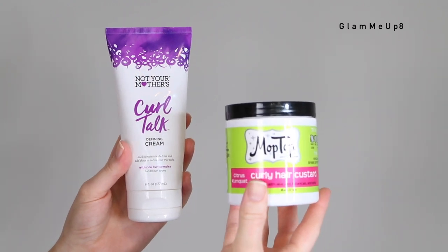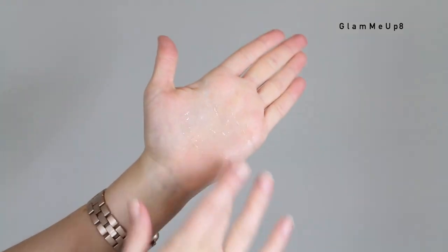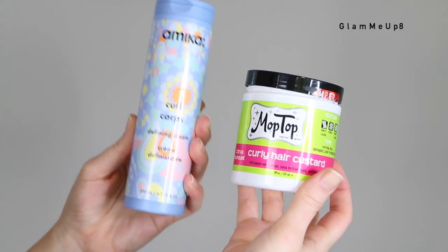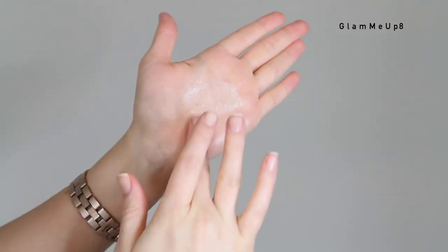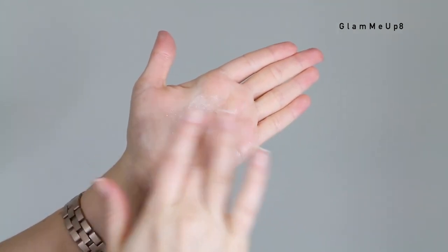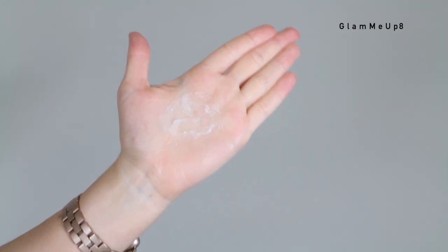Here's another example with the Curl Talk Defining Cream and the Mop Top Curly Hair Custard — this is an example of one that mixes very well together. They combine flawlessly and mix right into one. Now let's try combining the Amica Curl Corpse Defining Cream and the Mop Top Curly Hair Custard. As you can see, these do not mix as well — you can see the separation between the cream and the gel. You could possibly pair these together but you might have issues with flakes or it might not absorb into your hair very well.